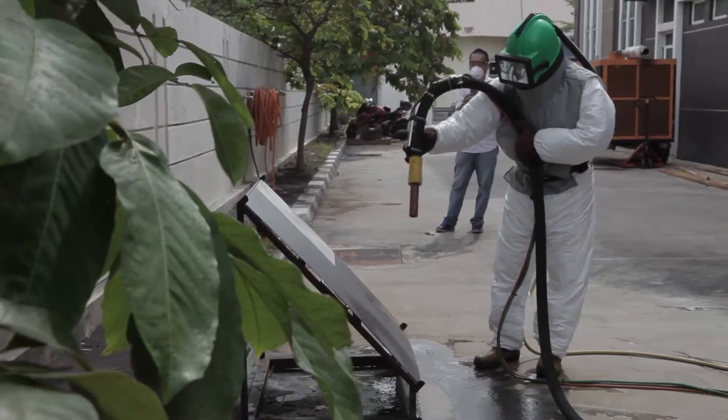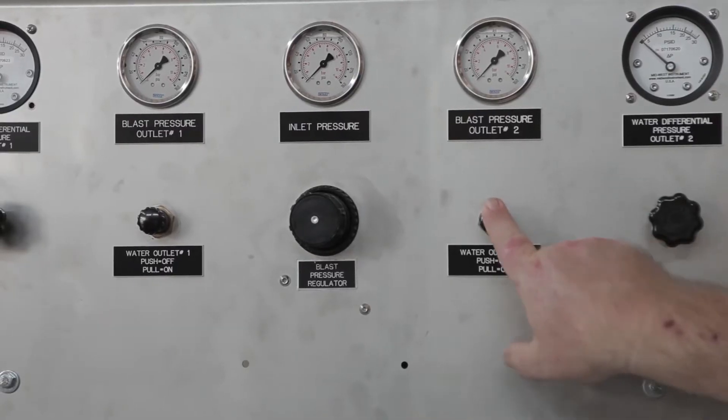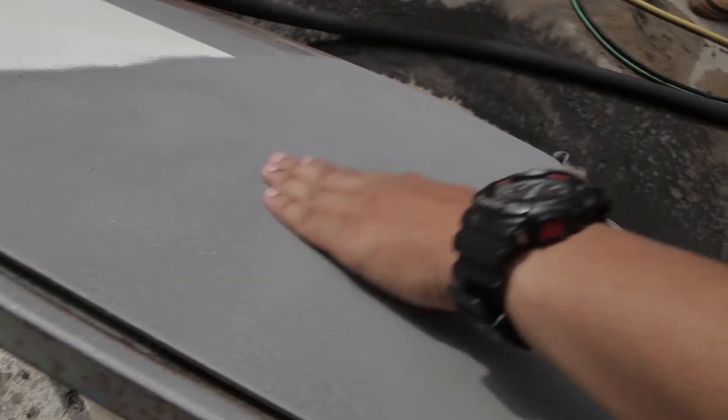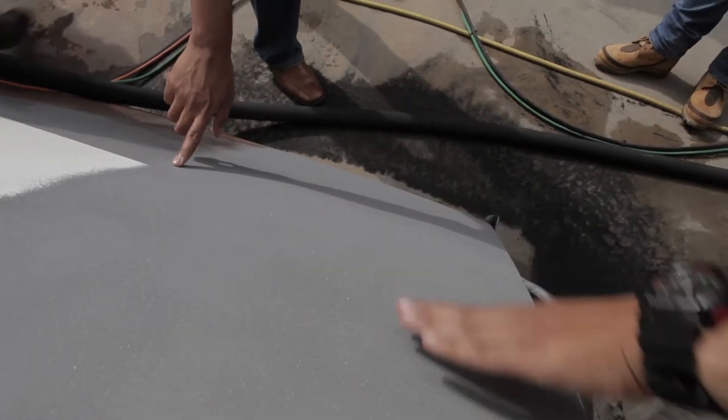Once you have the surface washed off, we go into dry off mode by shutting the water off on the unit itself. Once your blast hose dries, your operator then has good clean dry air to dry that surface off, once you've blasted and flushed it off in wash down mode.